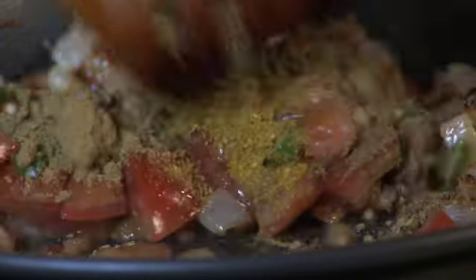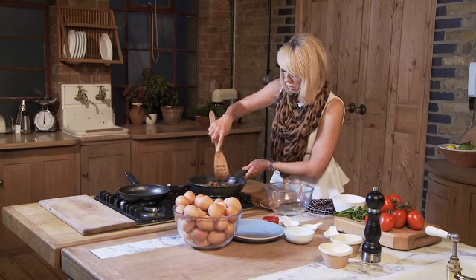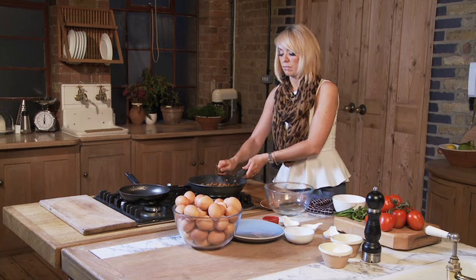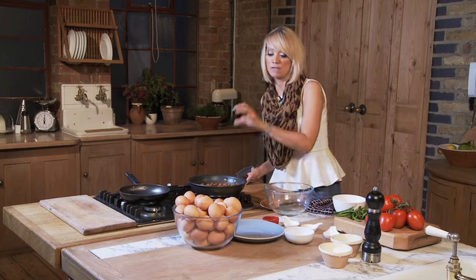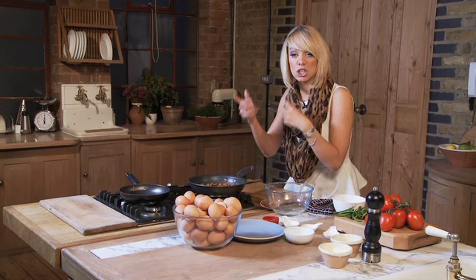While that's cooking I'm going to take two eggs. Now this is enough for about four omelettes, so this is for four, but what you're going to do is make each omelette separately. So I'm going to make one omelette for you now.